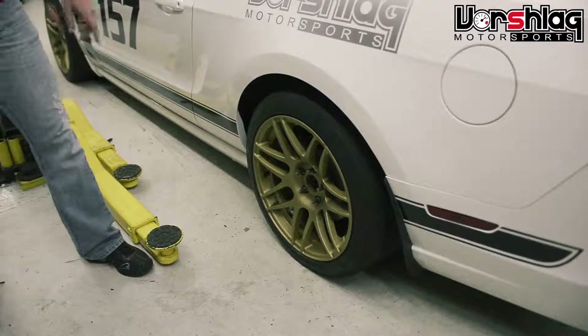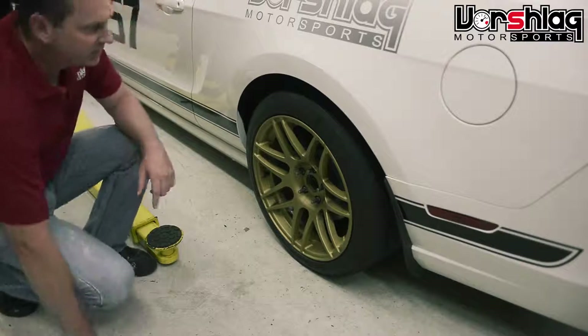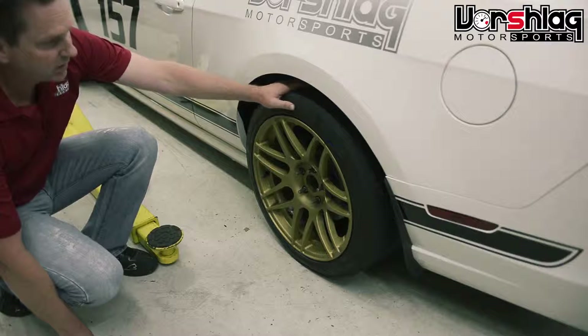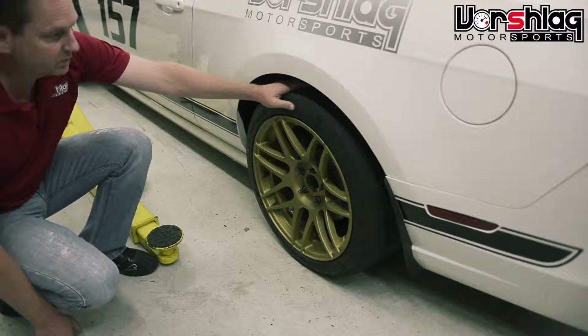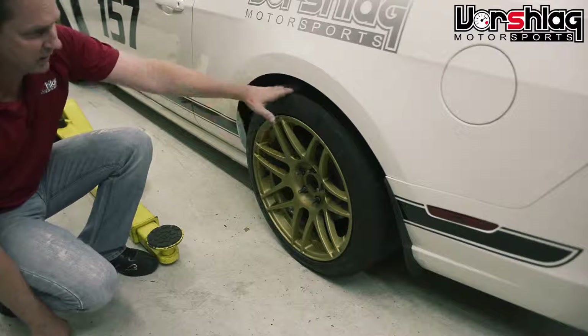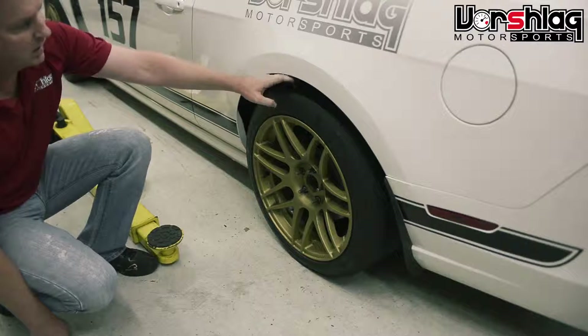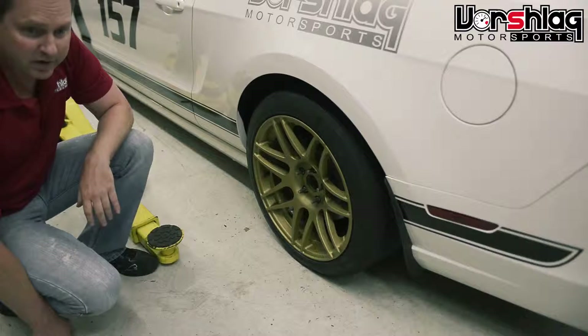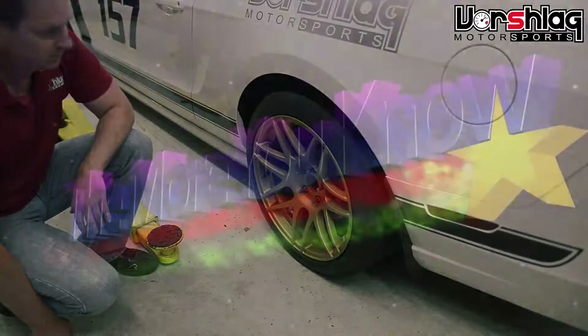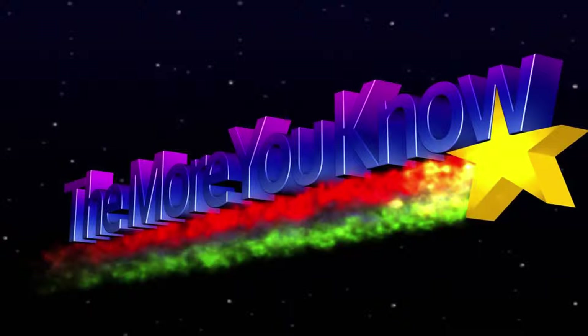This is the back corner with the 18x11 Ford Star F14 and a 285 tire. As you can see, there's a little bit of room inboard and outboard. We've run as wide as a 315 on this wheel under stock fenders. This car has been lowered about two inches, but it's a fairly short tire, the 285-35-18. We'd probably go with a 295-35-18 or a 305 tire for most street applications.